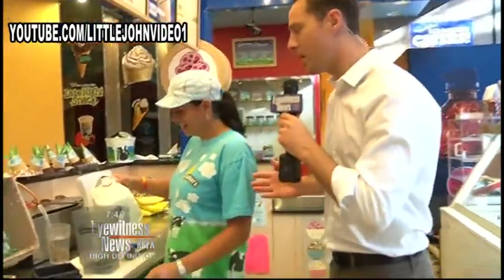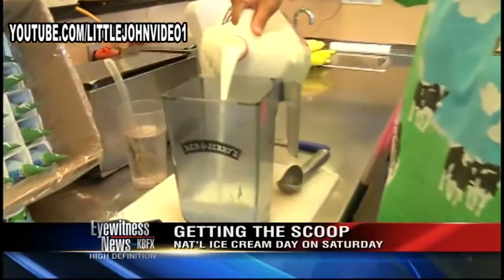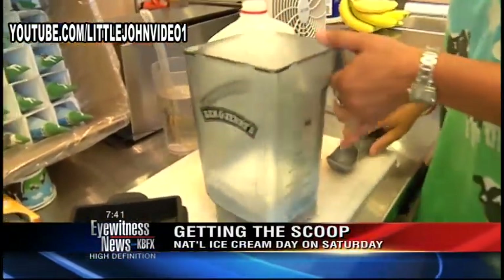Kirsten here at Ben & Jerry's is going to show me the proper way to make a milkshake. And Kirsten, it's been a long time. I actually used to make milkshakes for Dick's Pharmacy in Arthur, Illinois when I was 16 years old, but that was many, many moons ago.